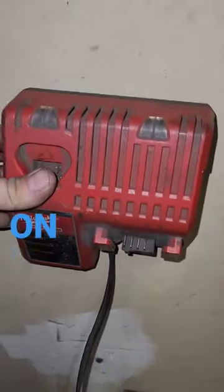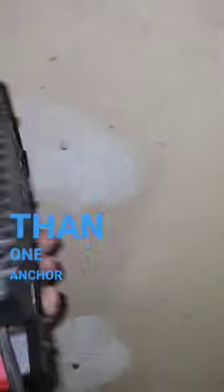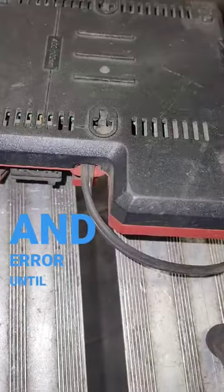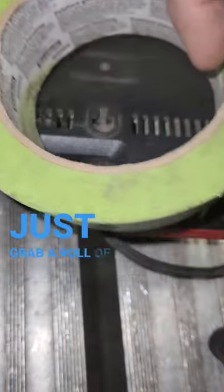Good day! Need to hang something on the wall that has more than one anchor point? Instead of measuring and going through all that trial and error until it's hung level, just grab a roll of tape.